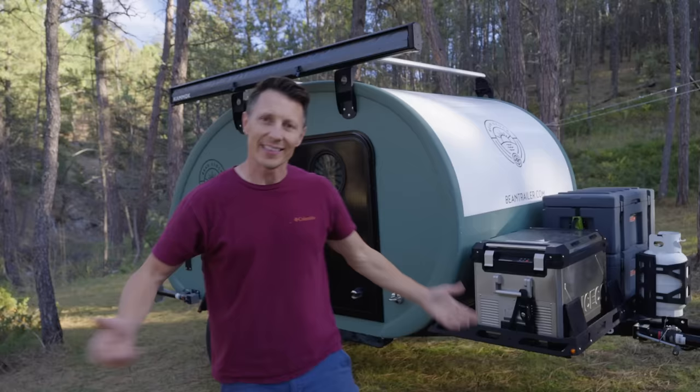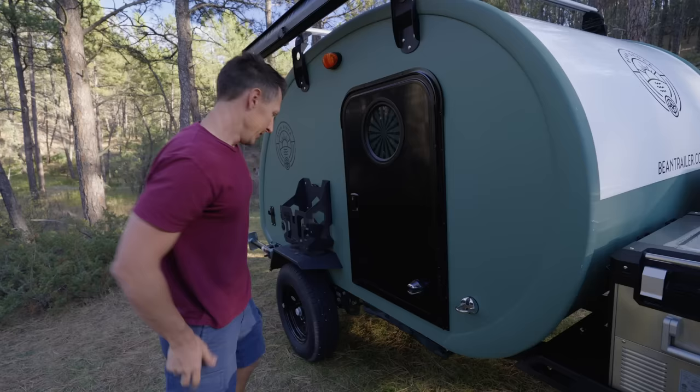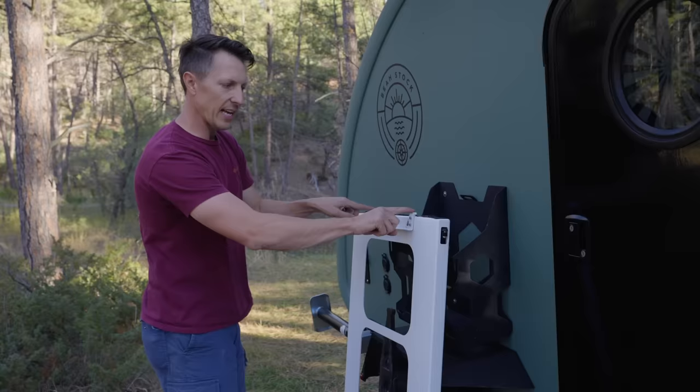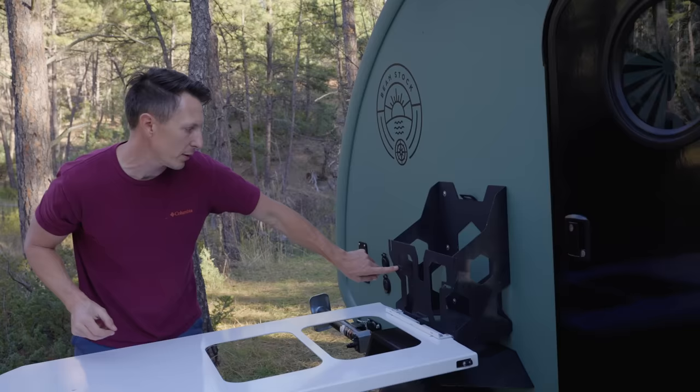Coming back to this side of the trailer, this is kind of where it all happens. Right here below the door, I'm going to take off this cover, engage these locks — and there is an actual key lock — and then this nice roller is going to slide this out. On this edge are some T's. I'm just going to put them into the T slots. I have two choices: I can put them up top here to get a higher table or put them down low.